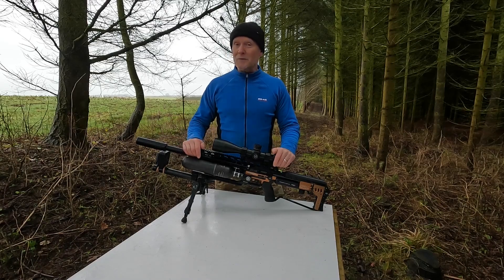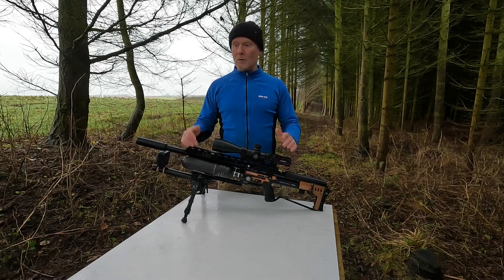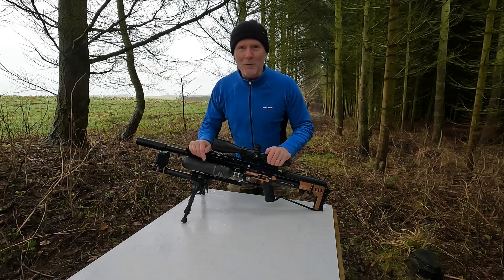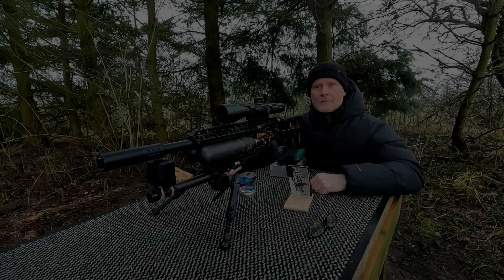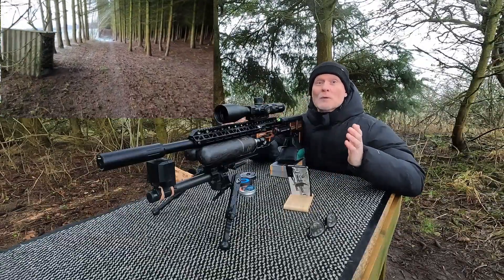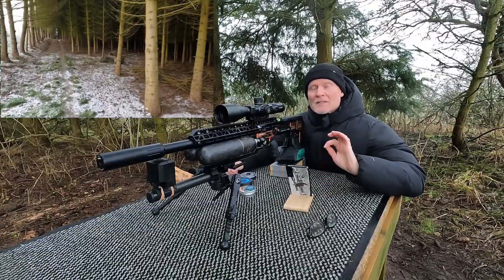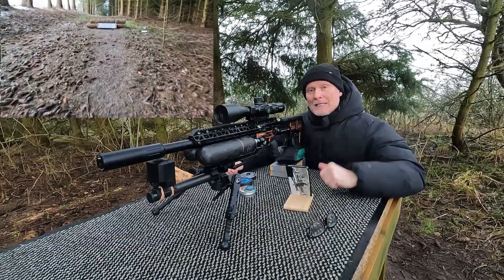When I shot the 16-grainers from H&N in the heavy liner, their best velocity was around 880 feet per second, so I'm quite excited to see where the best velocity is with this new liner installed. Let's jump right into it here at my range where I'll set up the target at 100 yards. This video isn't meant to be a fully accurate test — it's just to examine what velocity might be right, and hopefully punch in some good groups, but it's not a 16-group test. Let's get cracking.